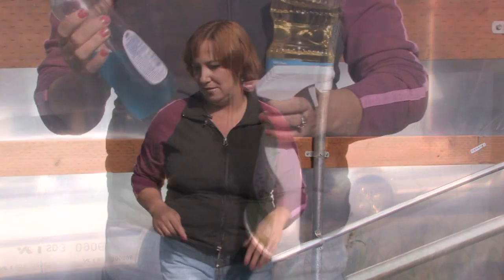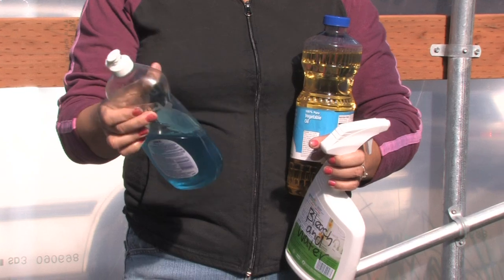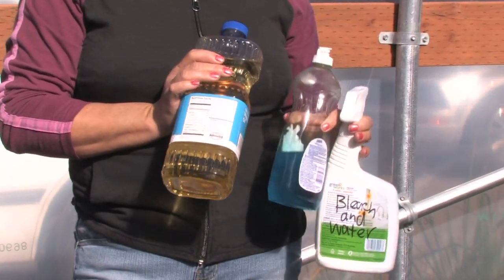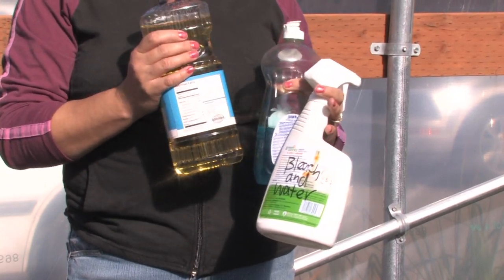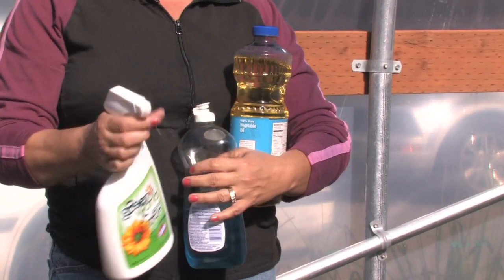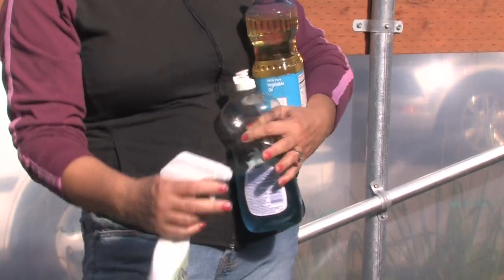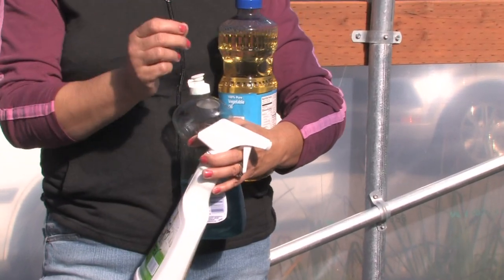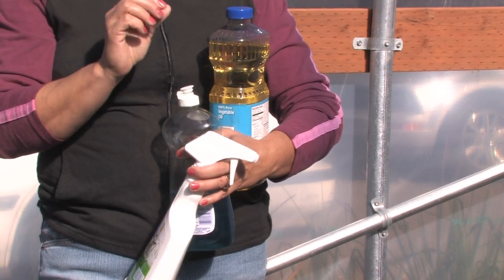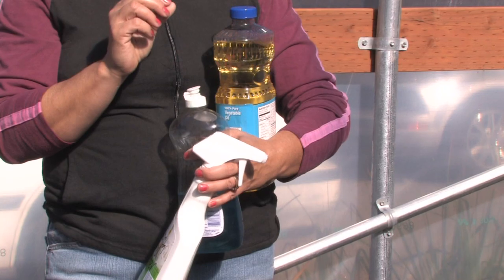Once you've done that, whatever's remaining, an easy trick is to make your own bug spray using items out of your cupboards. Make a spray using just regular dish washing detergent and some vegetable oil or olive oil, maybe half and half with water, and put it in a spray bottle. Spray down all your plants and make sure to get underneath the leaves too. The oil itself will break down the outer shell of the mealy bug and you'll find that you can get rid of them very easily that way.